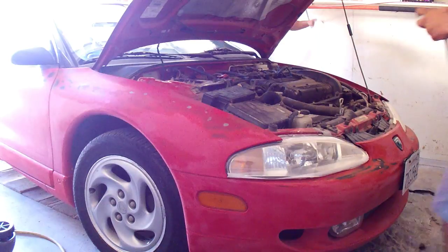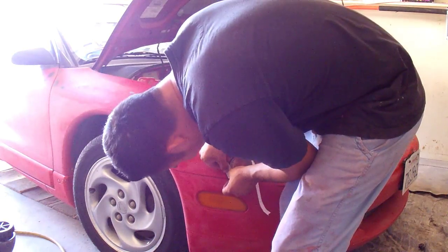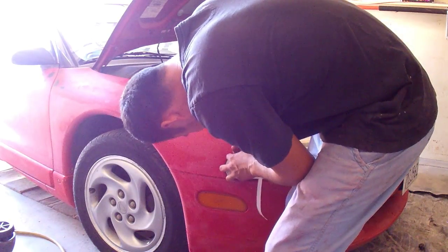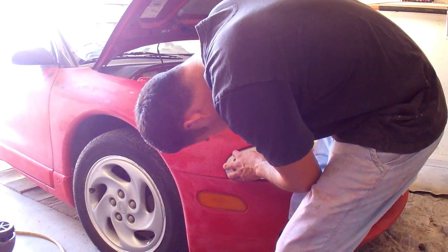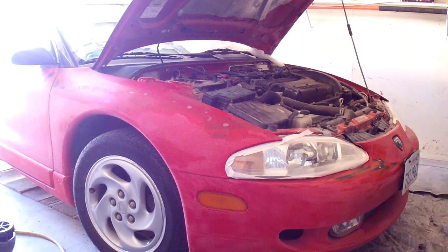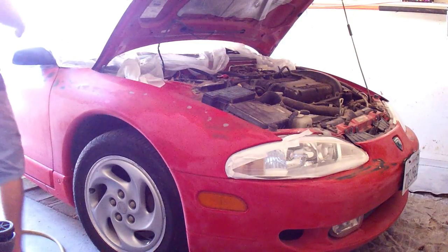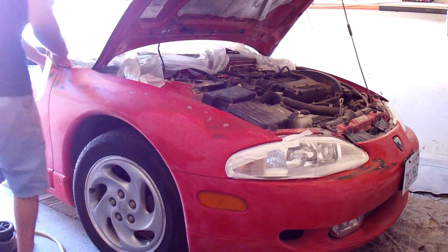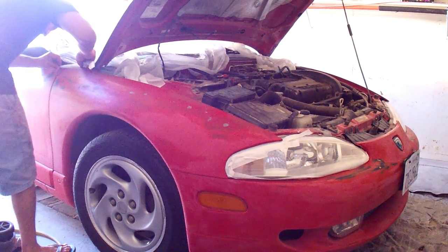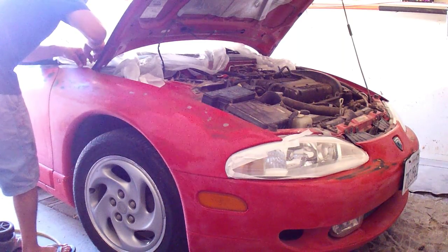One thing we could have done better is removing all the headlights and plastics to avoid getting paint on them. But for this car, we're going to mask everything down — all the headlights — because it's easier and it'll save some time by not removing them. Since there are a lot of plastics to cover, we're just going to go ahead and cover everything up with masking.